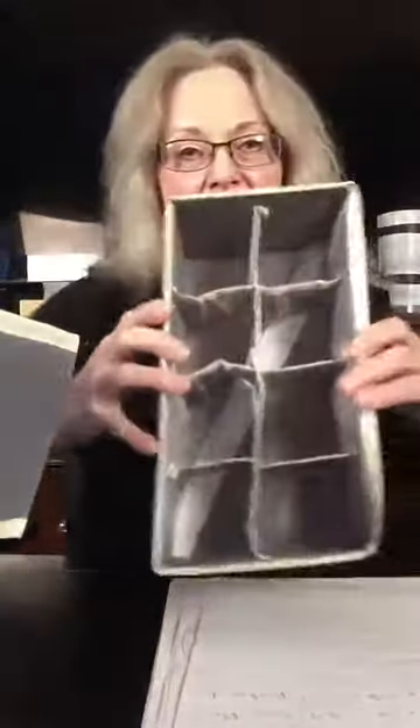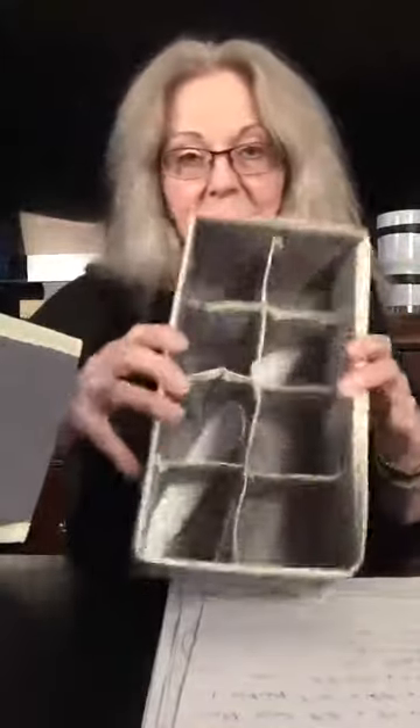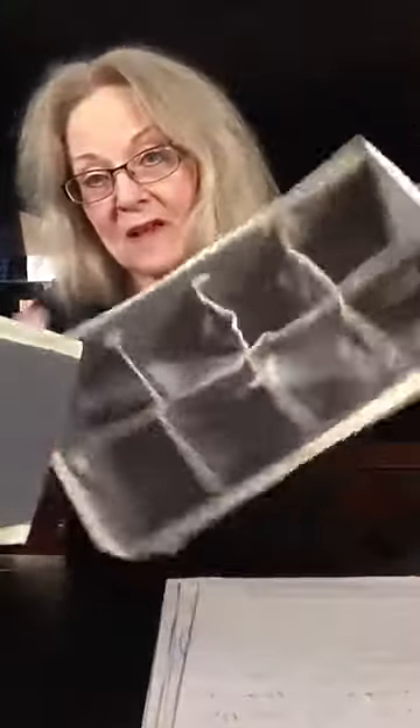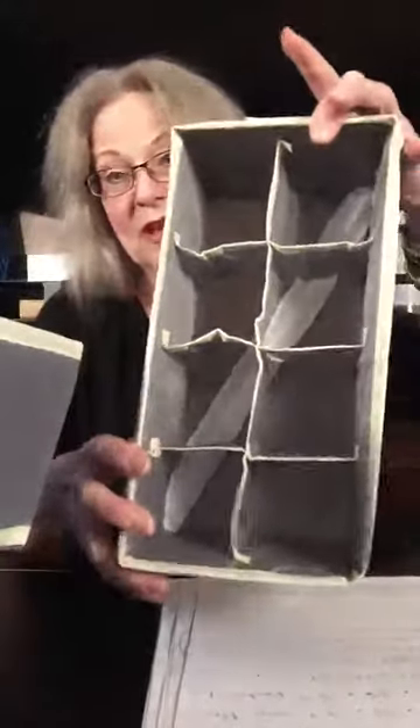And then there's this one that you could use for socks, bras, or whatever you want in there. It's a nice big one — you can put whatever you want in there.